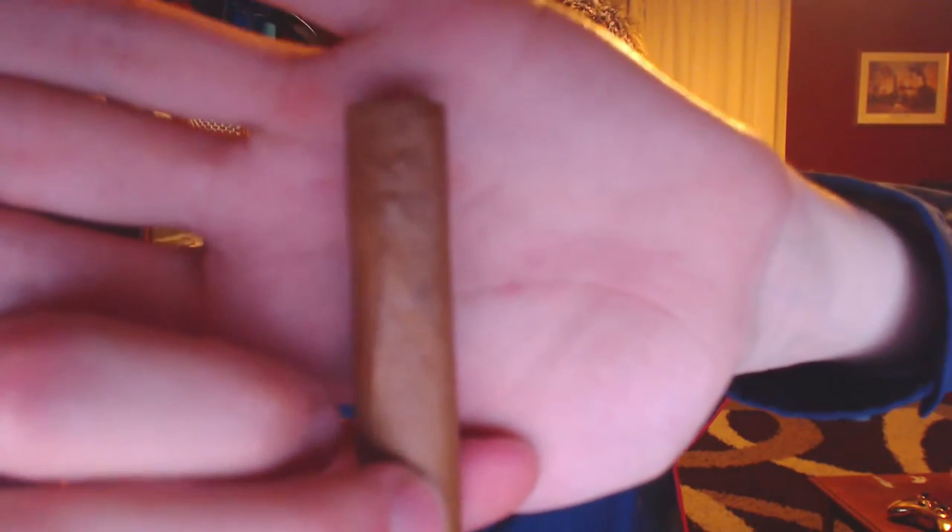This might be hard to show, but there are actually little stress marks where the band was. The wrapper looks pretty good overall — some veins, can't really feel much, quite a good outer wrapper. But it's what's inside that we need to worry about. There is so much air just flowing right through — almost no resistance at all.